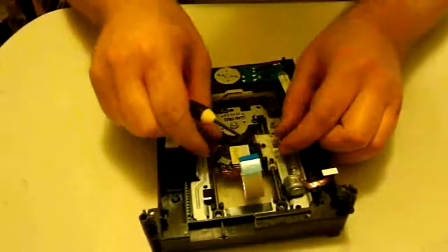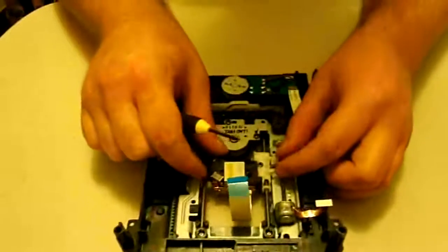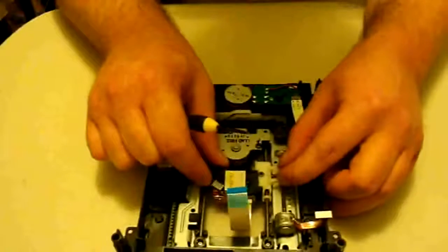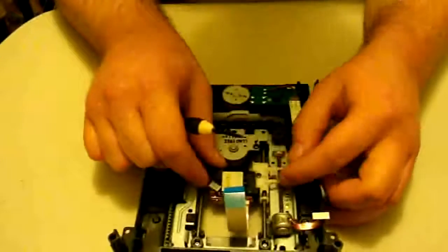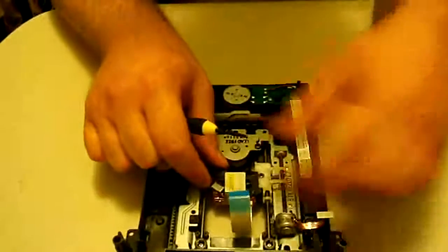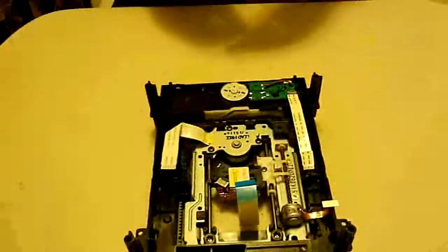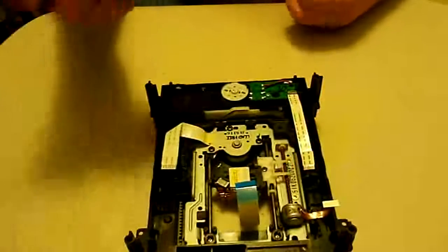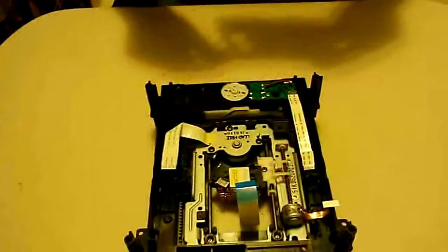A good way to test it: hold the laser by some of the plastic pieces — make sure you're not touching any of the important parts — and try to wiggle the arm around. If the arm doesn't really move, or even if it just barely moves a little bit, that's okay. As long as it's not flopping all over the place, you're fine. And that's it — we just replaced the worm motor. Now we'll put the PCB board back in and get all the ribbons reconnected.